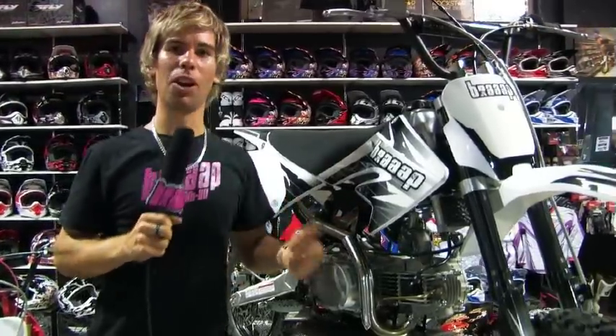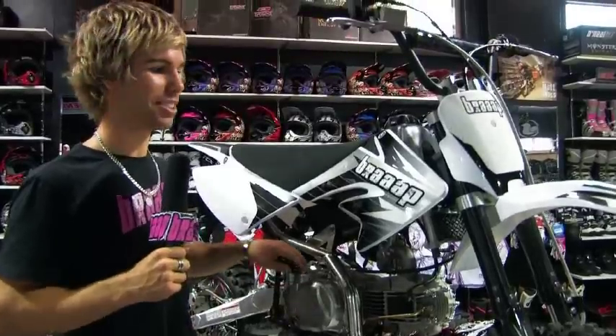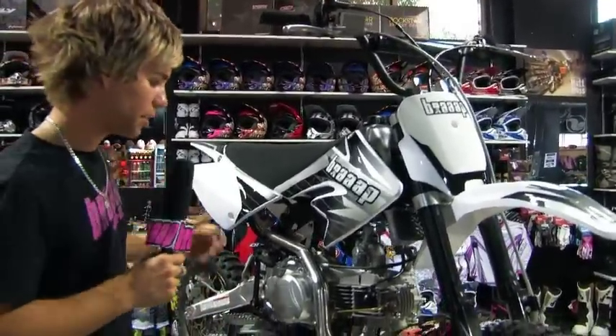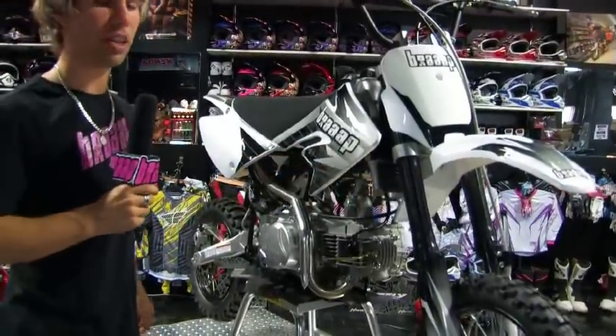Alright, the Braapster Mid-sized Pro. This is the newest baby and newest Braap family member. The reason why is this is a mid-sized bike, so the seat height is actually a touch taller. We still call it a pit bike. This shares pretty much the same specs as the Braapster Pro — it's just got a bigger frame and a touch bigger suspensions.